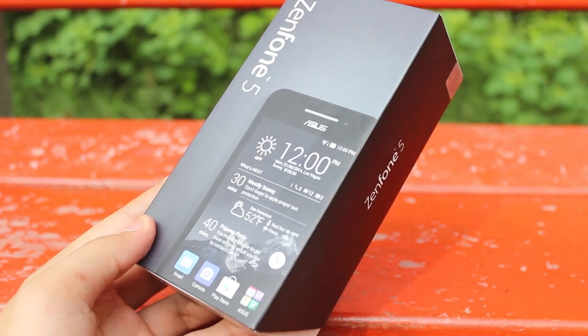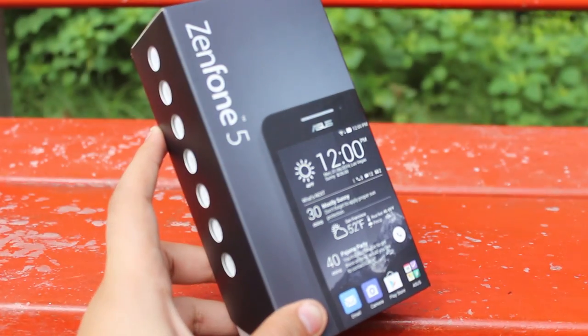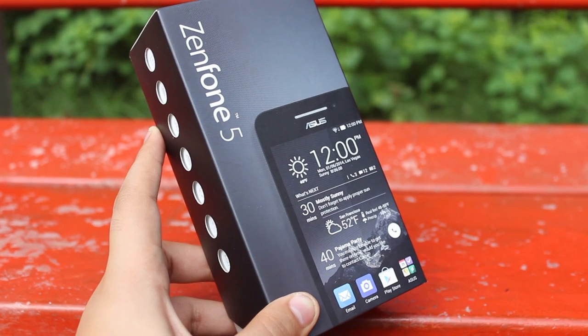So that pretty much wraps up the unboxing of the Zenfone 5. If you have any further questions about this device, do let me know in the comments below. I'll try to answer those in future videos. Thanks for watching and please do subscribe.